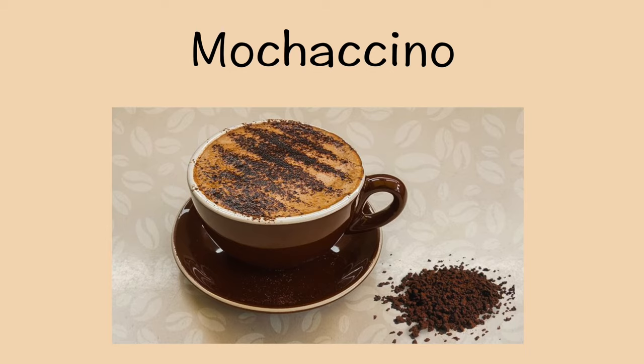Last, we have moccacino, which is a drink with espresso, chocolate, and milk.